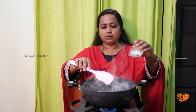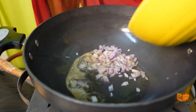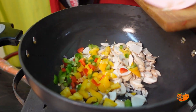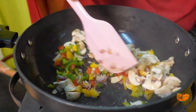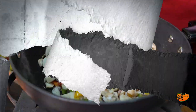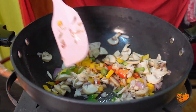Now add the butter, onion, mushroom, capsicum, bell peppers, and salt. Sauté everything together.